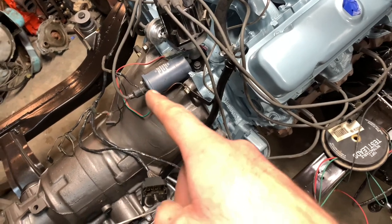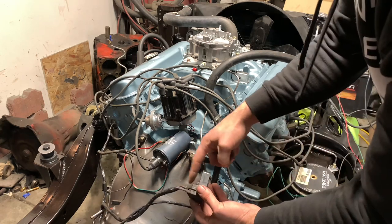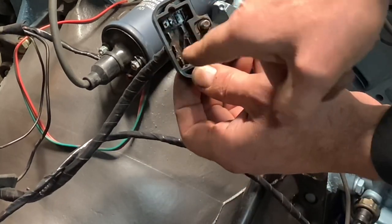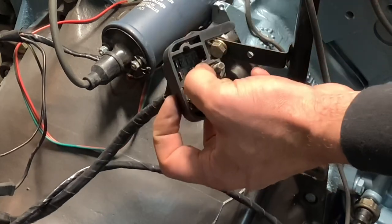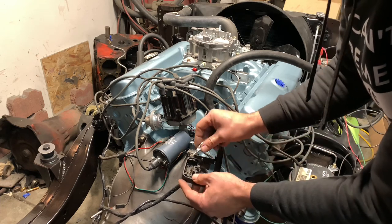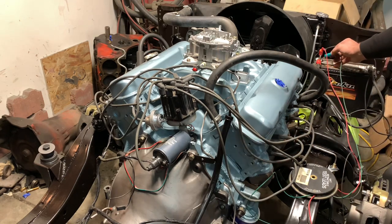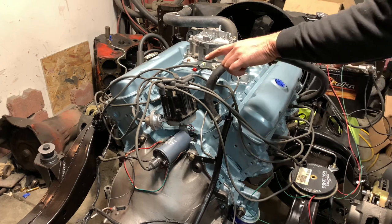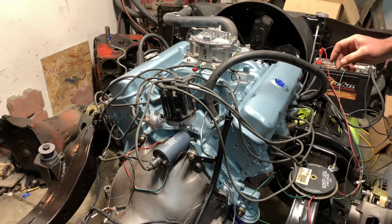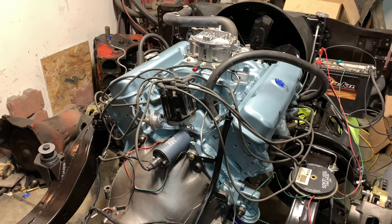I'm going to hook up the coil here and see if we can get spark out of it. On our big plug that goes to the firewall bulkhead, there's a pink wire - the top one on this side goes to our ignition. If I add 12-volt positive to that, it'll turn my ignition on, same as basically turning your key on inside the dash. Every time I touch it and let go I get a click from underneath the distributor cap, so I actually have spark. I think the thing to do now is go ahead and hook up the fuel line, hit the starter, and see if this thing will go.